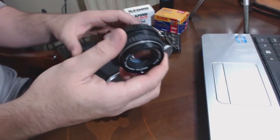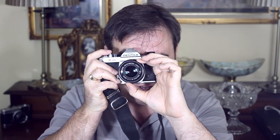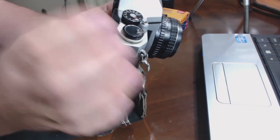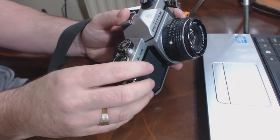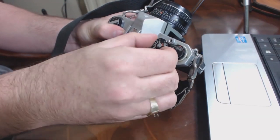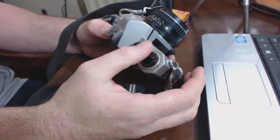Pop the lens back on. Have a look through the viewfinder — can you see through it? When you turn the aperture ring and the focus ring, is it nice and smooth? The viewfinder can be a bit dirty, especially if it's been sitting in someone's closet for 20 years, but they're easy to clean up. Check the film advance — does it wind on, does it fire? Set the shutter speed to a thousandth of a second, fire off the shutter a couple of times, then set it to a fifteenth of a second — you can hear the difference. When you fire it off, does the mirror slap up and down?